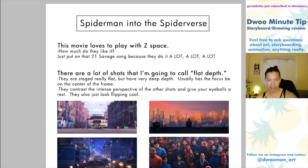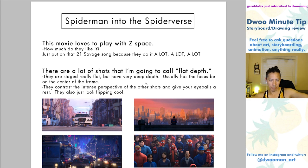As much as they love Z-space, they also love really flat shots. I'm going to call it flat depth. What I mean is really flat shots, but with a really deep Z-space in them. It's cool because it's both graphic — in that it's 2D — but also very 3D at the same time. It contrasts the Z-space shots where things are coming toward camera. These flat shots allow your eyes to relax. If you have things coming at the camera the whole time like a 3D movie, you get tired quickly. These flat, mostly static shots give your eye a chance to reset. They're flat and deep at the same time.